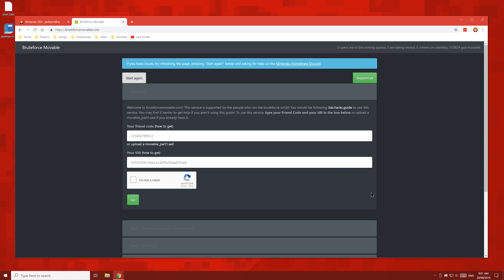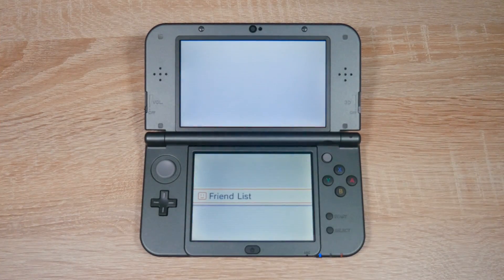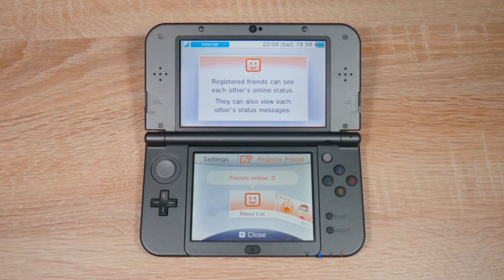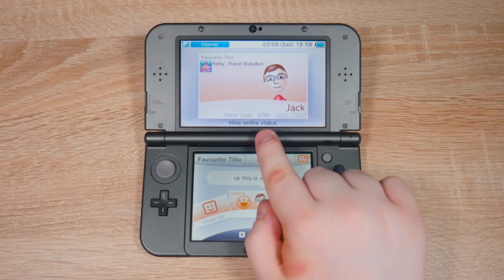Now we're going to find our friend code and enter it into this box. To find your friend code, head over to your 3DS and open up your friends list, and then find your friend card. You can see my friend code right here.